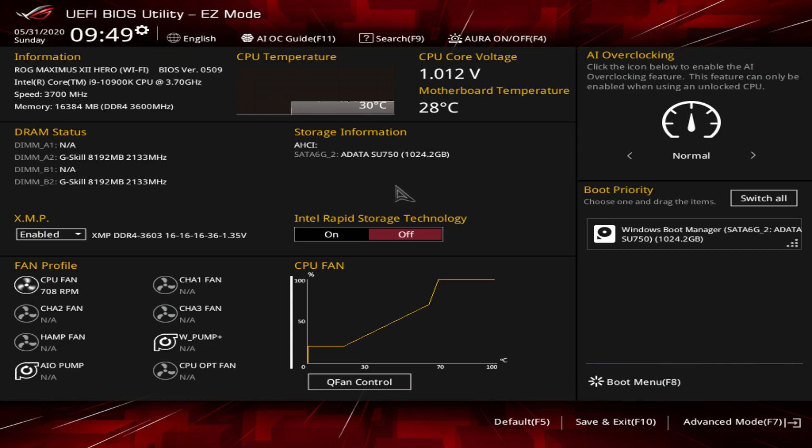We are in easy mode and you can toggle between advanced mode and easy mode by just hitting F7. Easy mode will give you pretty much everything that you need to get into Windows and have everything running the way you want. Up top we have our information, CPU temperature graph in real time, CPU voltage, and motherboard temperature. Over here we have our DRAM status that shows you the memory installed and you can disable or enable XMP just like that.